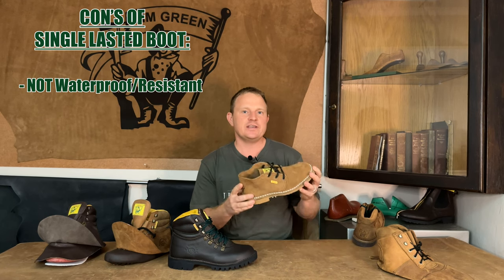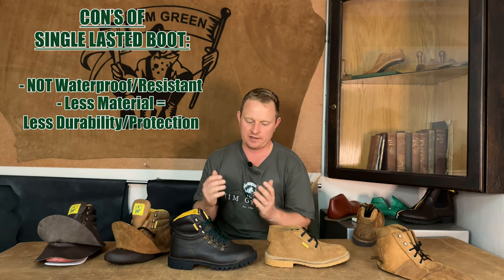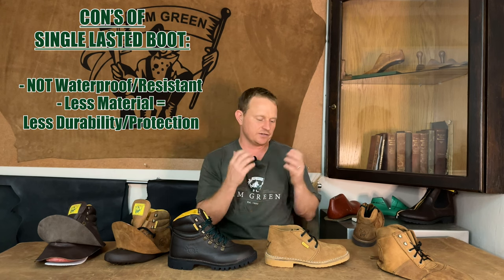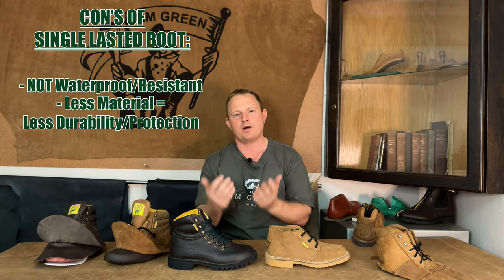Now onto the cons — one of them being that they are not waterproof or water resistant, so water can very easily get inside your boot. Another con is that they are not as durable or protective as a double lasted boot, as they are just a single layer of leather and you don't have that calf skin lining surrounding your foot.